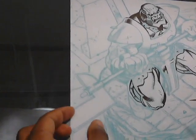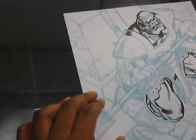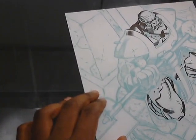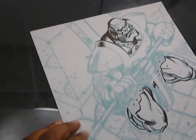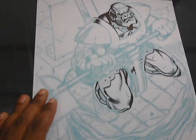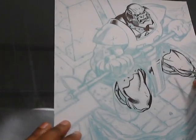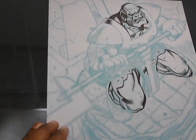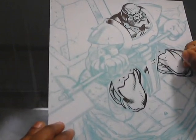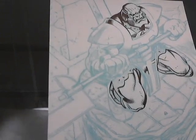Hello everyone and welcome to Let's Ink Terax Attamer Part 3. I'm Anthony with InkWise Studios and in this episode I will be continuing to spot blacks on this figure. In the last two episodes I was just working on spotting blacks and adding in some feathers here and there, so I'm just going to continue to do that and maybe go over some details.